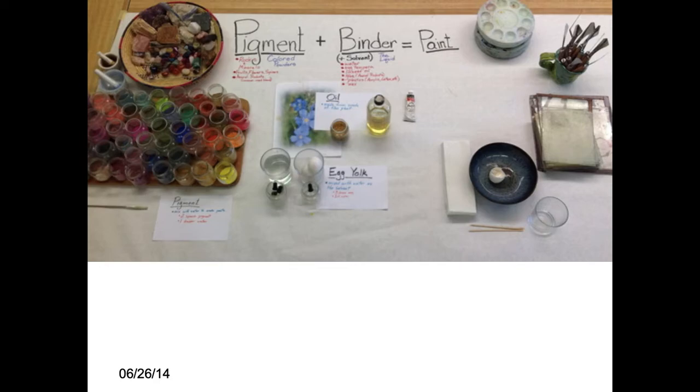Fresco is different. The binder is not mixed in with the pigment — it's just pigment and water. But it binds because of the lime in the plaster, so that's a unique situation.